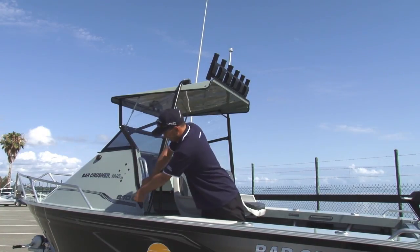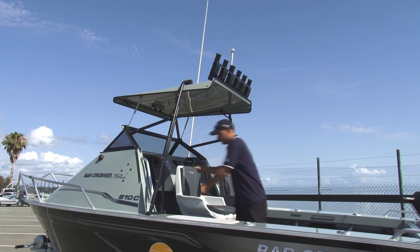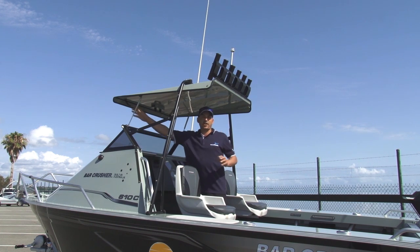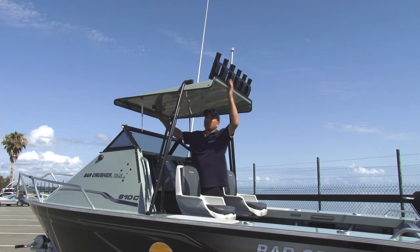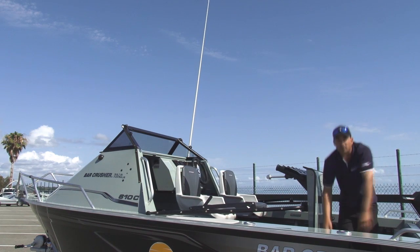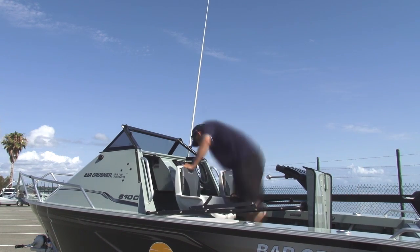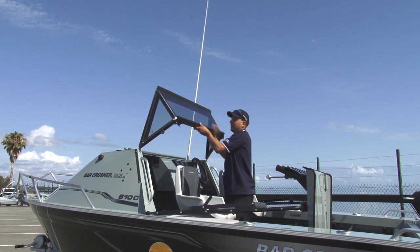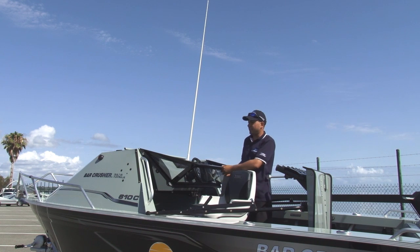First, we remove the side clears — just like that. We then take off our roof arm and gas strut, and that will free up the roof. When she's detached from the windscreen, simply walk back and fold it into the boat like that. If that's not enough clearance, we can get her down even lower. Three latches on the windscreen allow us to fold it down just like that.